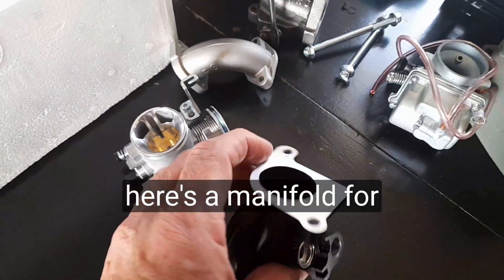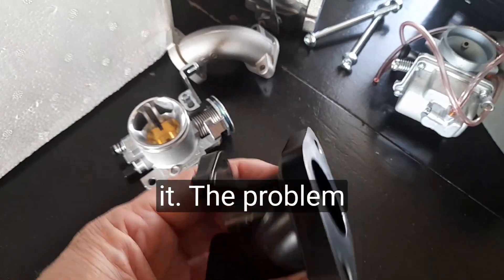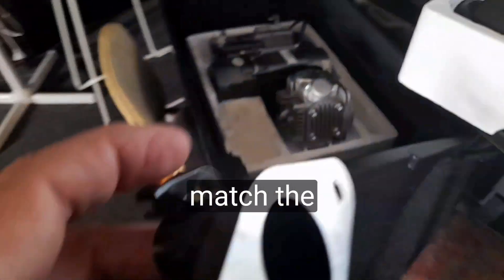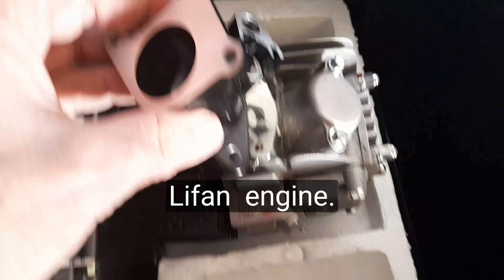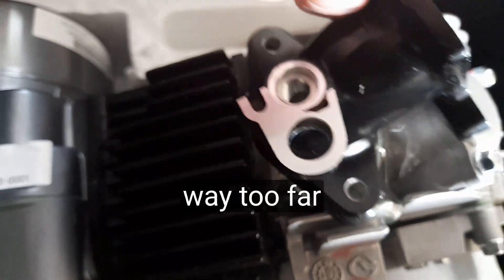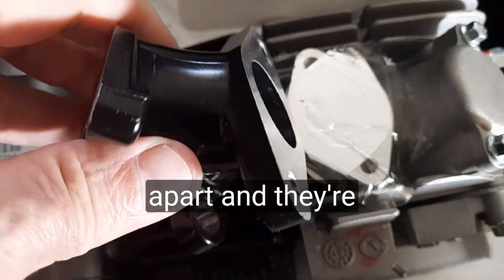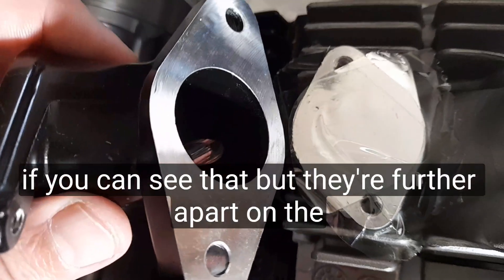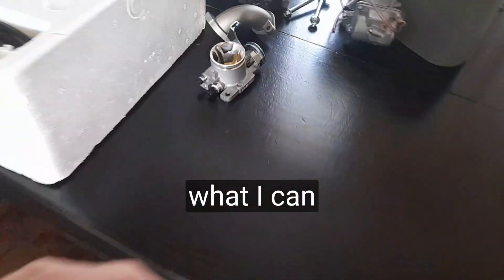So I'm going to fuel inject the motorbike. There's the 28 millimeter throttle body and there's a manifold for it. The problem is this doesn't match the Lifan — the holes are way too far apart and they're positioned wrong. They're further apart on the manifold.